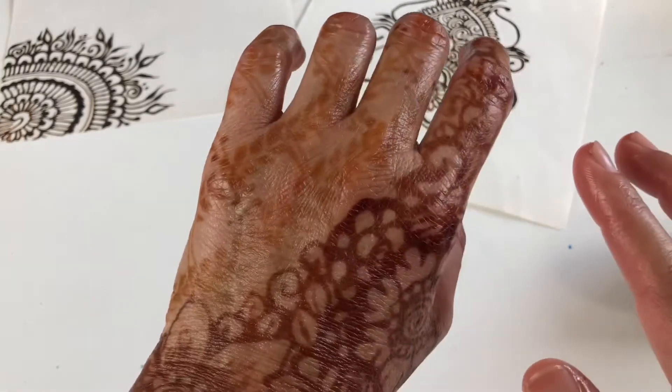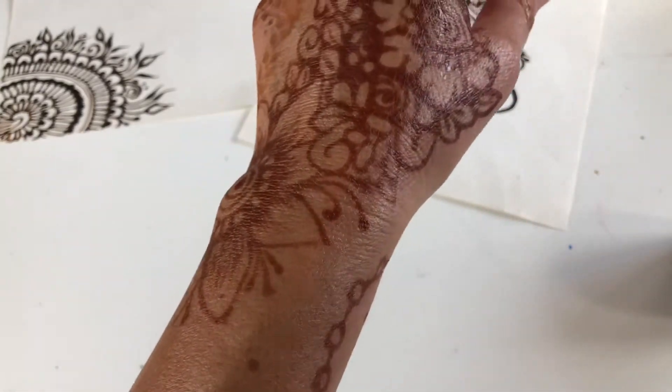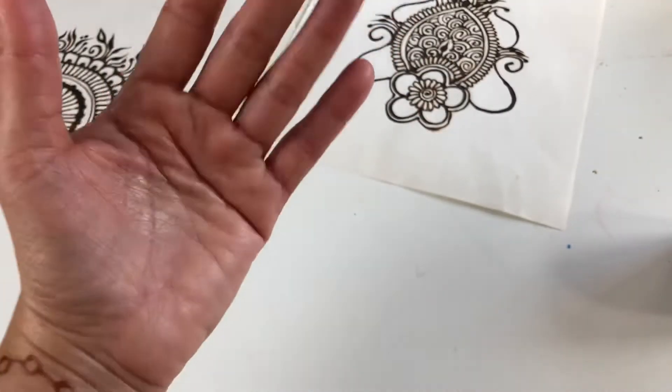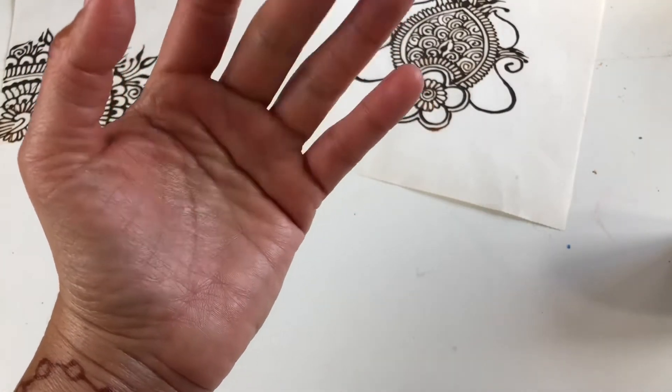No tiñó bien la piel. Bueno, así suele suceder. Bueno, gracias por ver este video. Bye, chao. Thank you for watching this video. Chao.